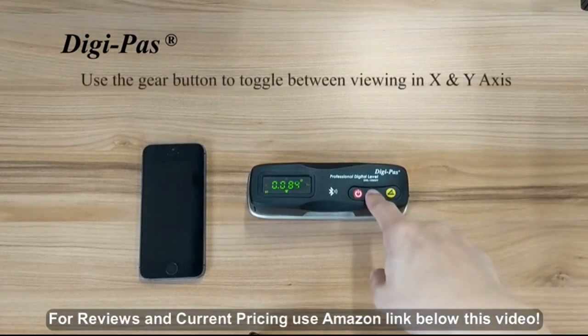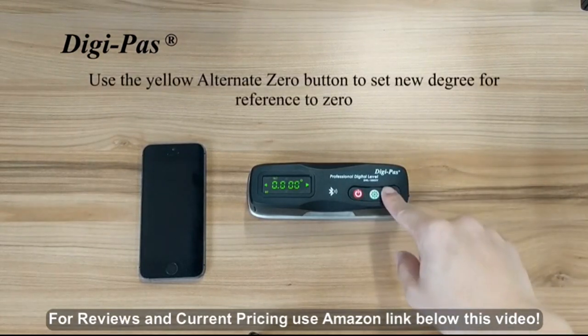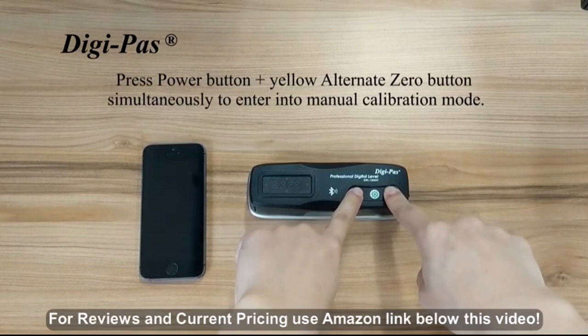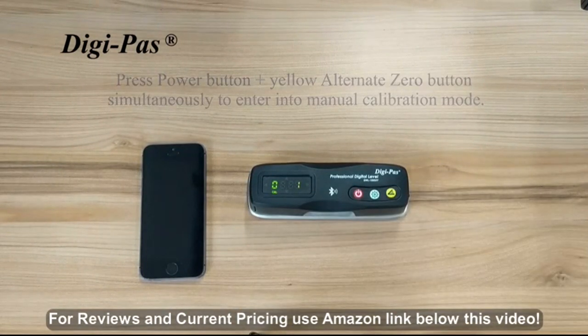You can press the gear button to toggle between viewing in X and Y axis. You can also press the yellow alternate zero button to set a new degree for reference to zero. Press the power button and the yellow alternate zero button simultaneously to enter into manual calibration mode.